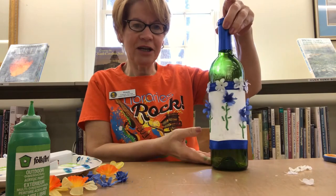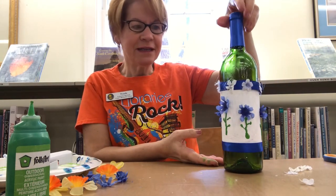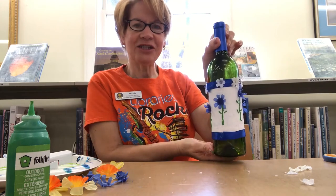Isn't this a lovely decorated bottle, and it really didn't take us much time. All you need is the wine bottle, a little paint, some flowers, a little glue. And that is just lovely.